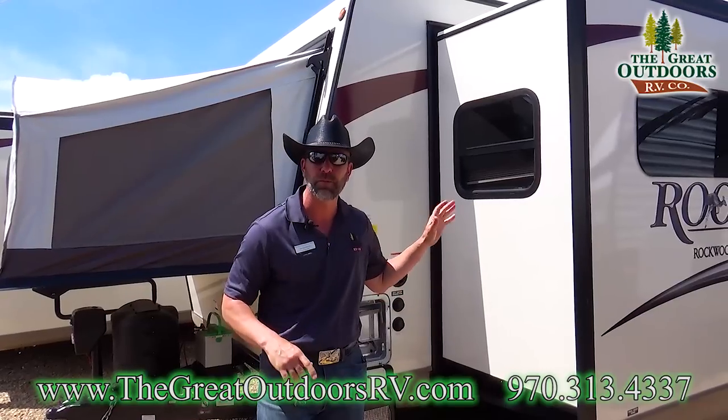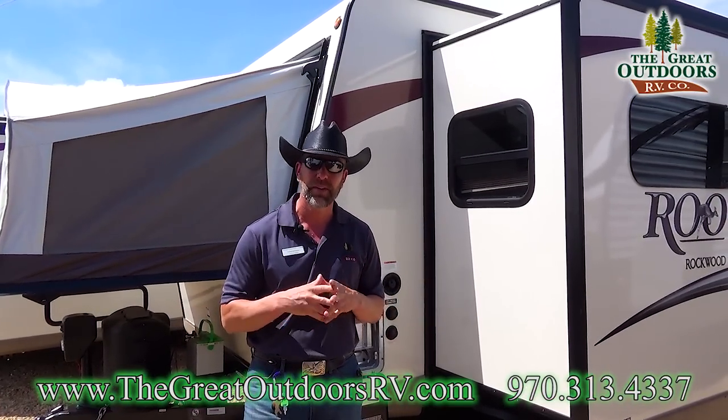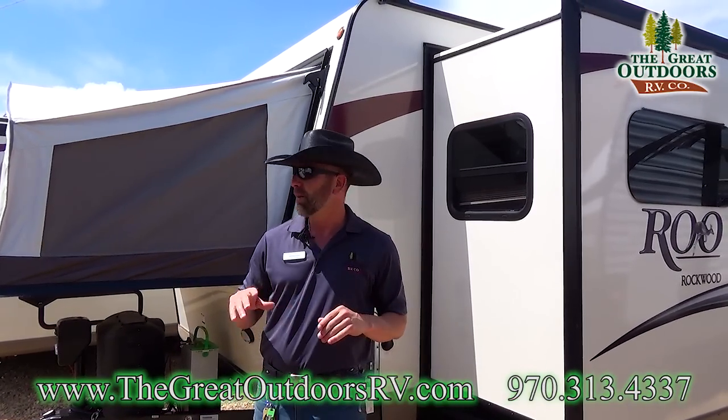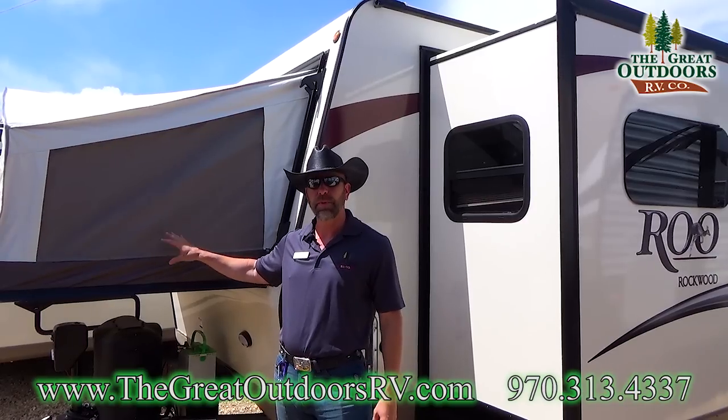The 24WS Roo is the replacement of last year's model, which was the 23WS. They made a couple minor changes to the inside of the coach, but the Roos are, in my opinion, a great floor plan no matter which floor plan you decide to go with.